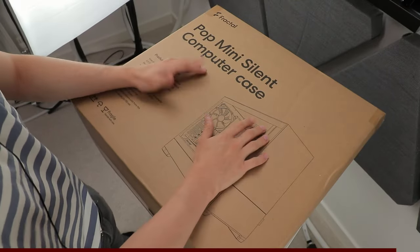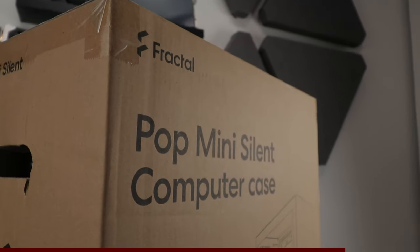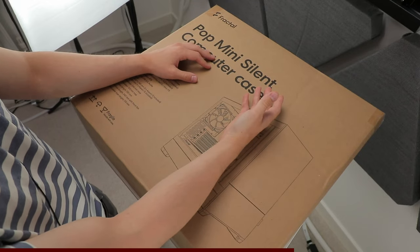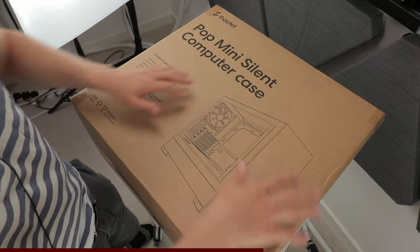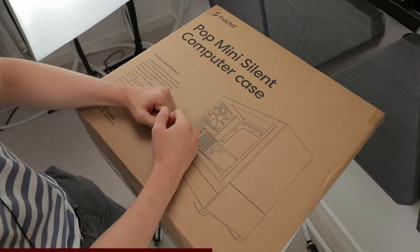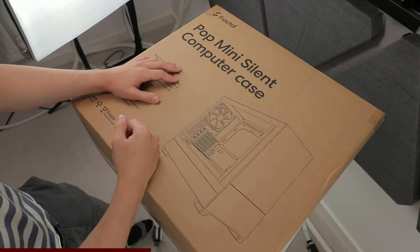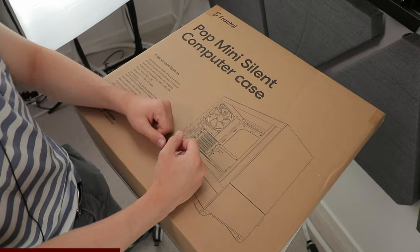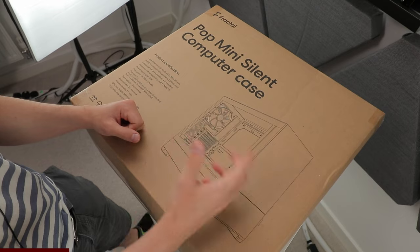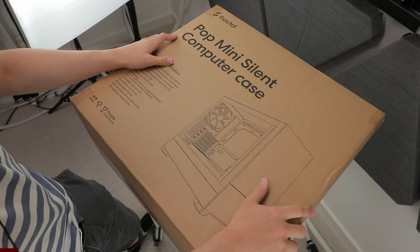Before we go any further — epic fail on the name. Pop and silent: you can't have a pop that's silent. Brush past the name for a second. The reason I'm choosing the silent one is because there are so many cases on the market that are high airflow and perform great and all that sort of stuff, but getting a case that performs really well and is really quiet is a little bit more challenging. So I want to see what they brought to the table and how it compares to cases that are high-airflow optimized. Let's crack this thing open and see how it does.